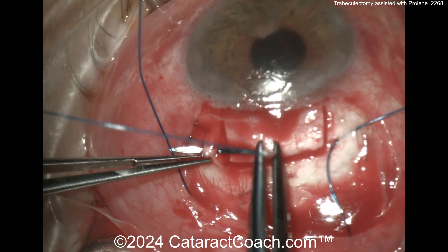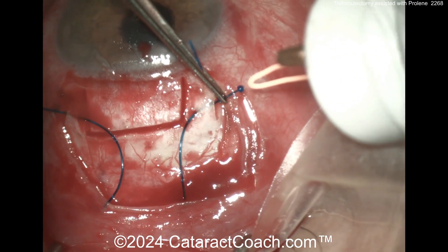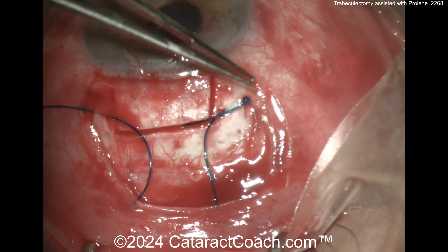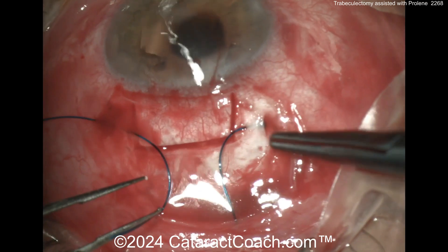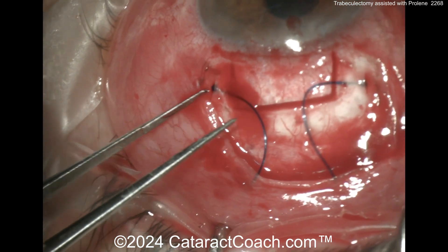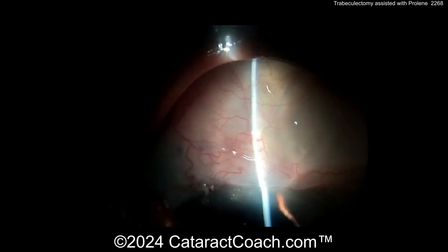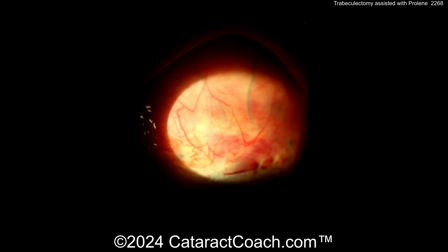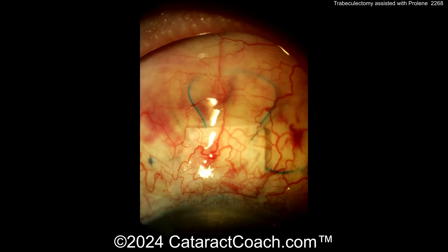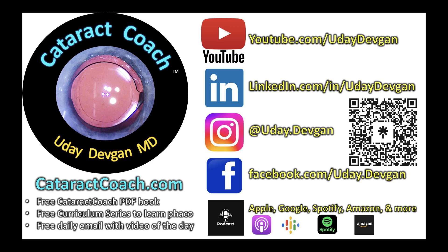On the other side of the flap for the trabeculectomy, then again making the flanges on the ends and getting those buried within the scleral flap pockets. There's the suture — you can see in the post-op period it creates a nice diffuse bleb and helps prevent any scarring. A very interesting surgery — leave a comment below if you think so also, and remember to check out our podcast every week.